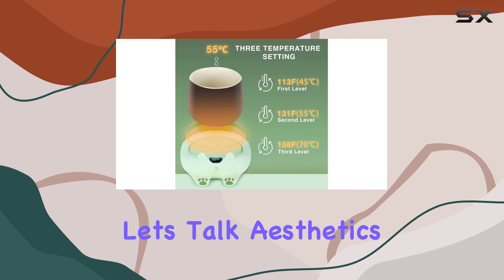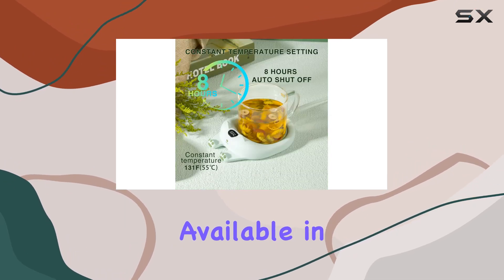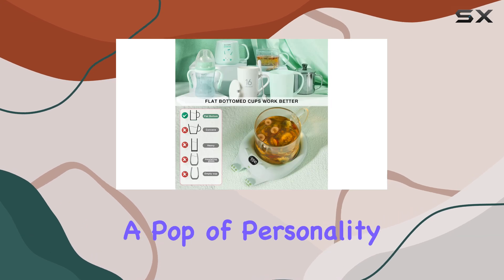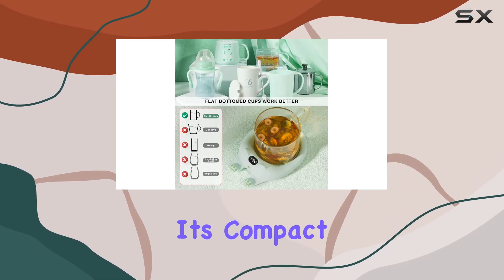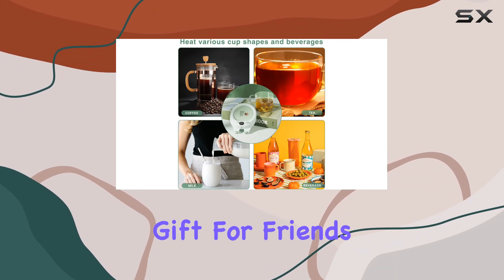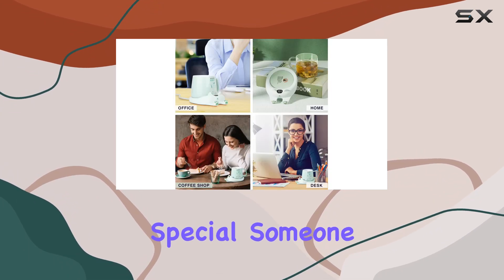And last but not least, let's talk aesthetics. Available in a vibrant green color, this mug warmer is not only functional but also adds a pop of personality to your desk or kitchen counter. It's compact, lightweight, and easy to clean, making it the perfect gift for friends, family, or that special someone in your life.